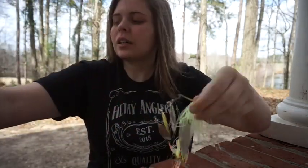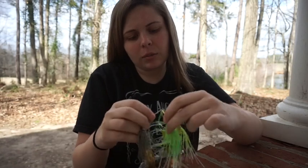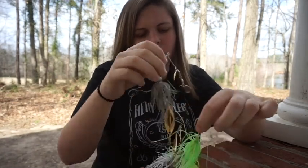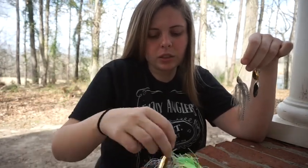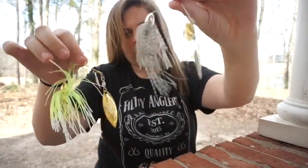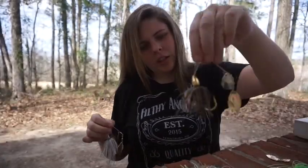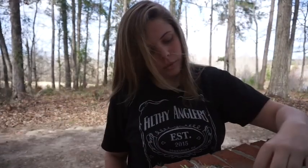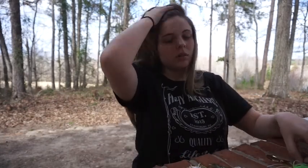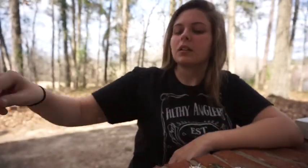Moving on to my spinnerbaits - you can tell I love spinnerbaits. I love my War Eagle finesse spinnerbaits, so we'll start with those. I have a nice little arrangement of them: chartreuse and white, a shad pattern, white with silver blades, a bluegill one called mouse color, and this weird exotic color with a big blade - it's not really finesse. Most of my spinnerbaits are War Eagle.